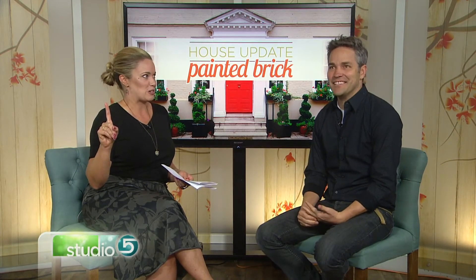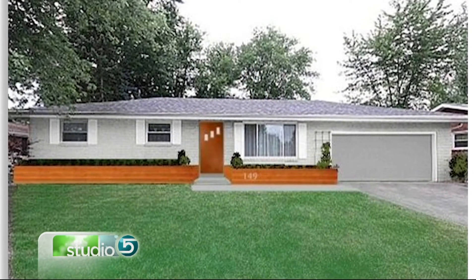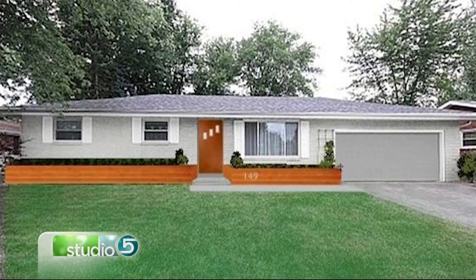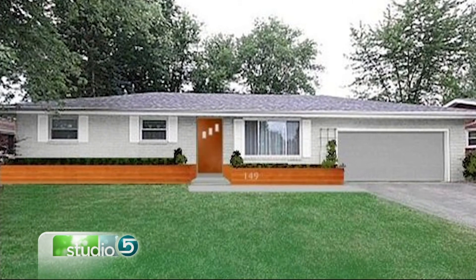We also have a don't-do-this example of a modern style home. Just too blah, too bland. And that wood is terrible with that color. The color of the brick and the shutters were pretty traditional — the color is a traditional color and the shutters are a traditional detail. So you need to be a little more modern in your color and pull off the traditional details like shutters.